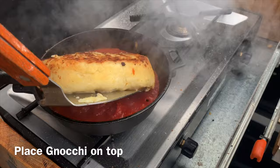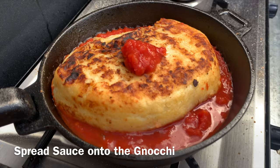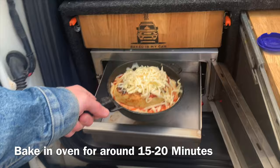Add your diced tomatoes and paste into the hot cast iron pan and then put the gnocchi back on top. Put a little sauce on top as well. Add a heap of mozzarella cheese.